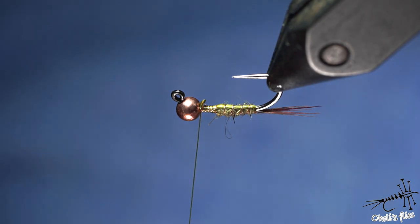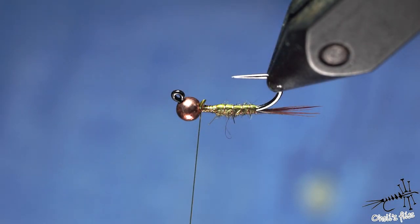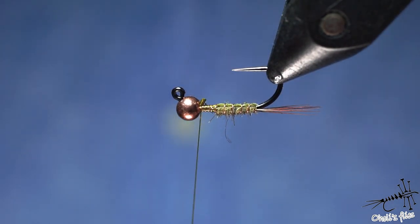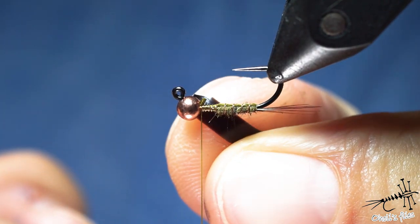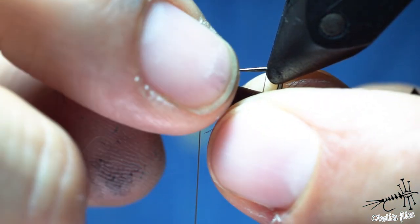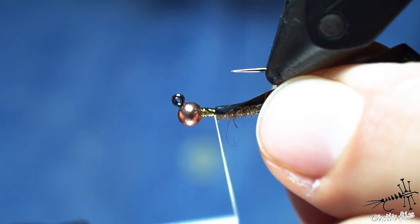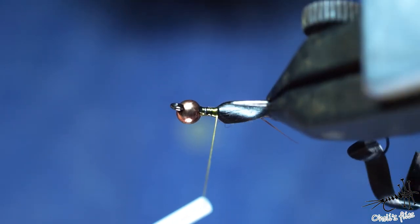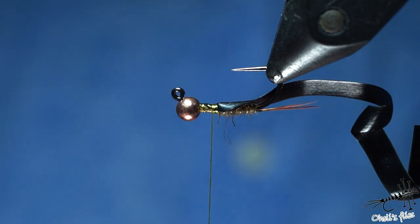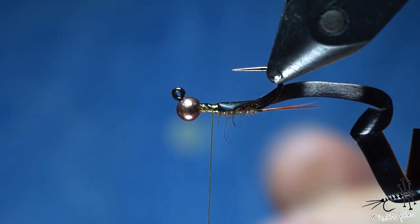For the back cover I'm using nymph body wrap — it's a kind of latex, a Chinese brand. It's too white, so because I don't have anything thinner I made it into a pointy shape. I place the pointy shape the same way I placed the biot — towards me — and rotate it with thread. Now going with tight turns backwards. I want a ratio of roughly one third to two thirds here.